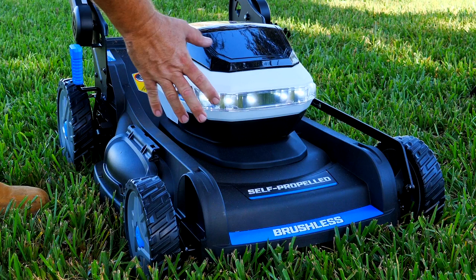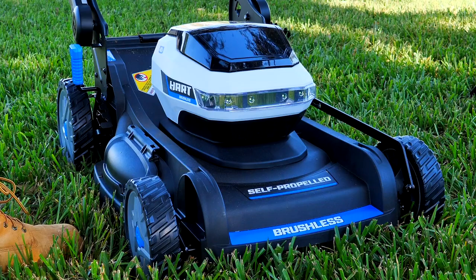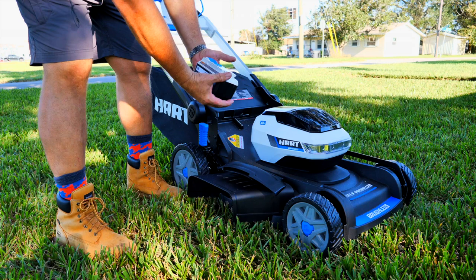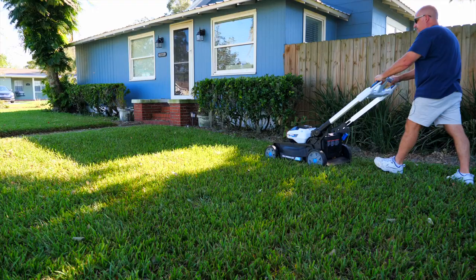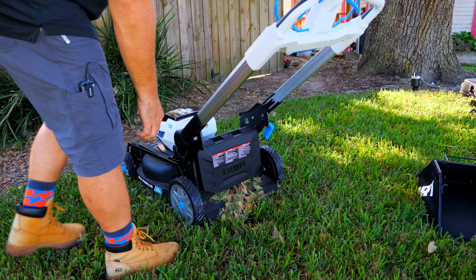That light draws very little current, so you're not going to notice any difference in battery charge. The Hart 21-inch 40-volt brushless mower with the two-battery kit comes with two 6-amp-hour batteries, and you're looking at $498 with the charger. That gives you a five-year warranty on the mower and a three-year warranty on the batteries. You just literally lift it up and hang those two pegs on that plastic — easy as that.